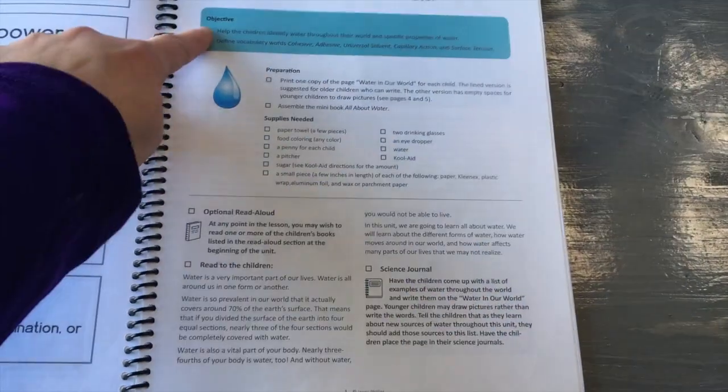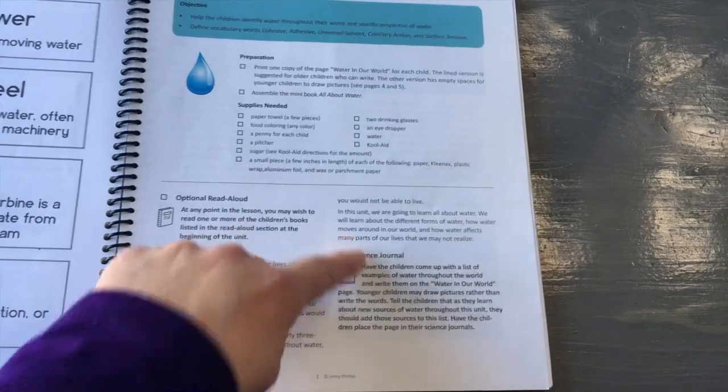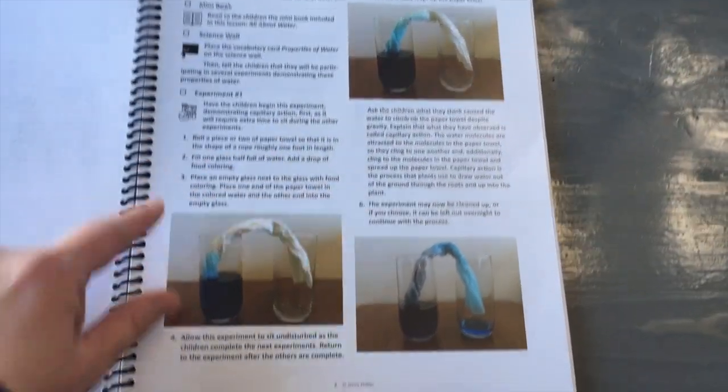Each lesson is set up the same way: objective, preparation, supplies needed, and then each part you need to do, with symbols explained at the front. You can check the boxes off, though I'm going to be using this multiple times so I did not check them off.